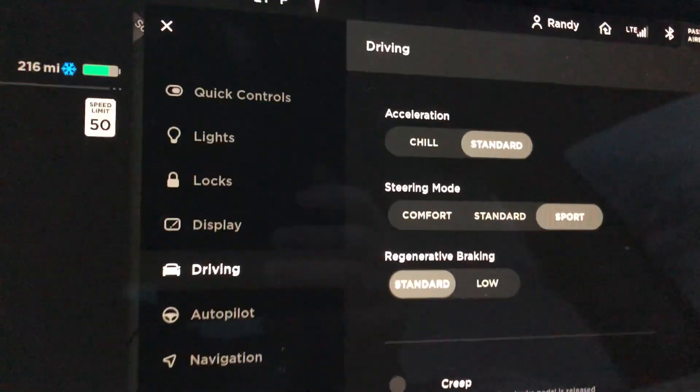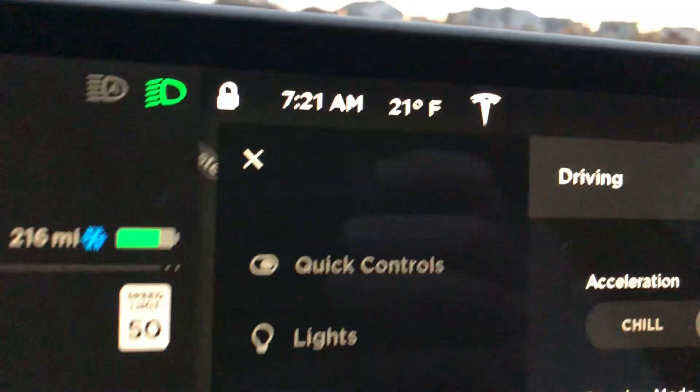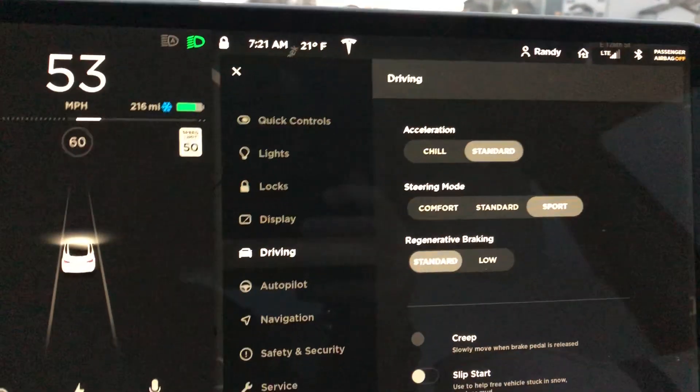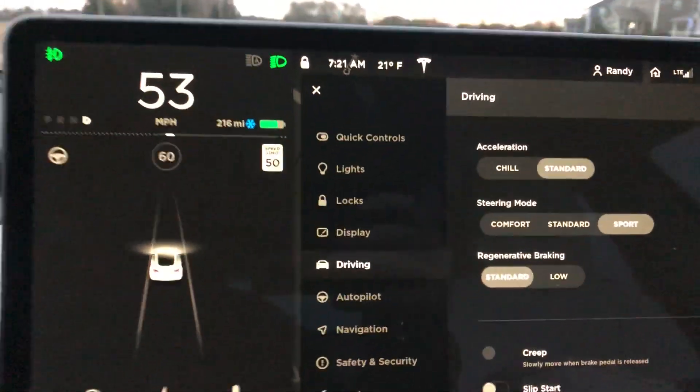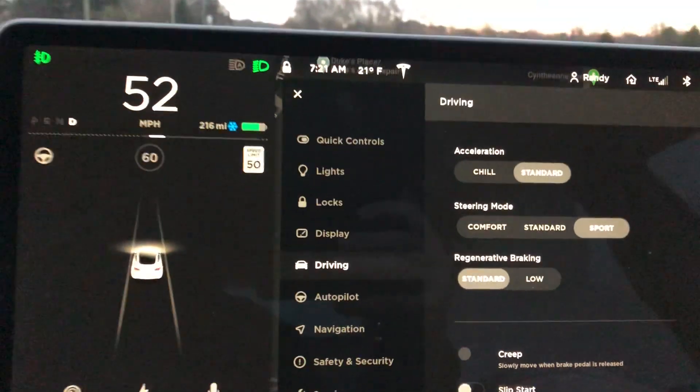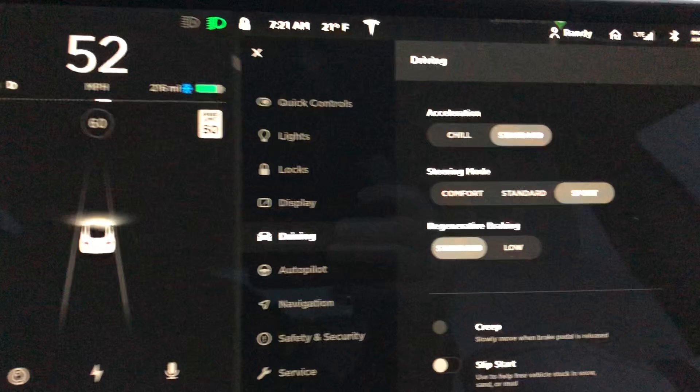Now, it's finally gotten chilly here — it's 21 degrees this morning — and the regenerative braking basically does not exist. This thing has an incredible roll rate and just does not slow down on its own.